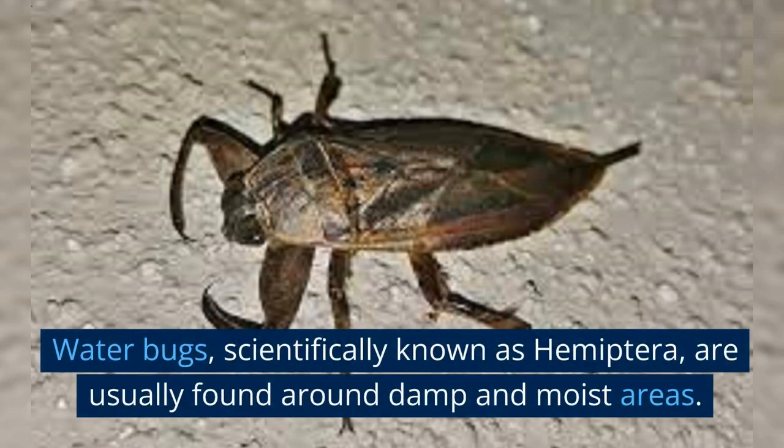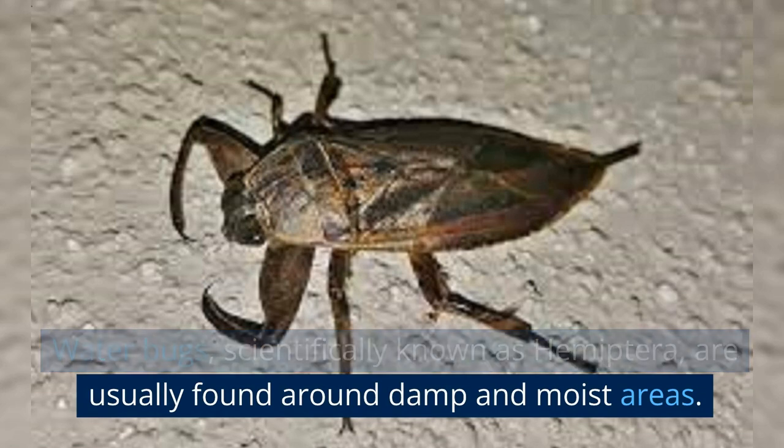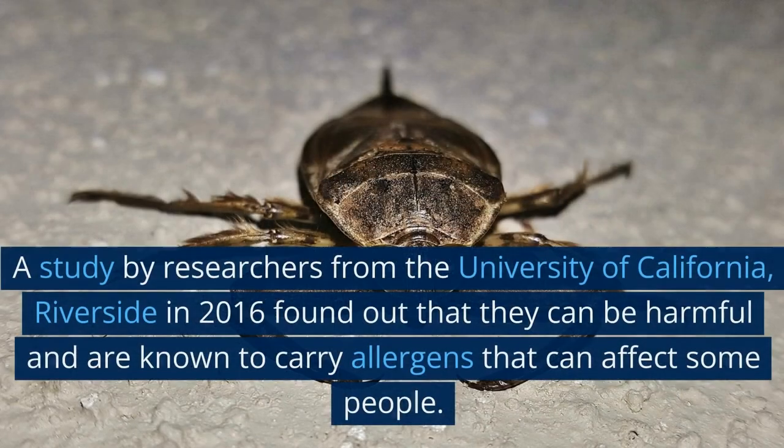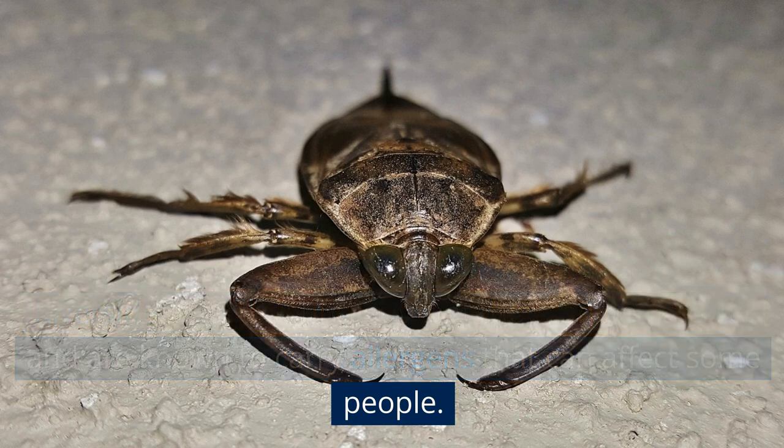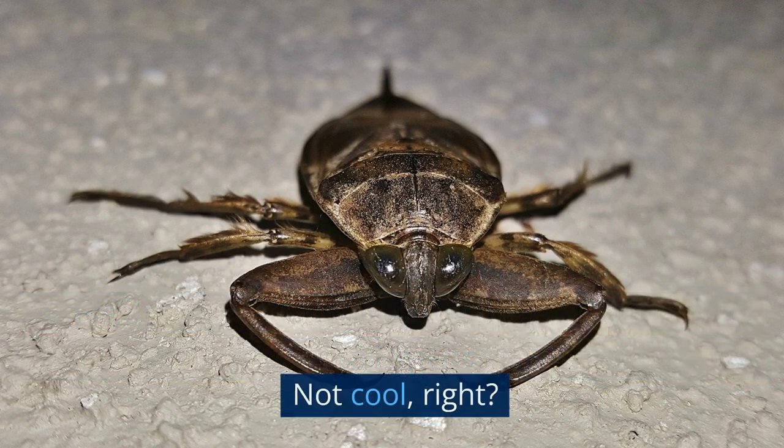Water bugs, scientifically known as Hemiptera, are usually found around damp and moist areas. A study by researchers from the University of California, Riverside in 2016 found that they can be harmful and are known to carry allergens that can affect some people. Not cool, right?